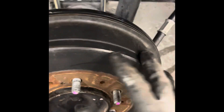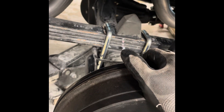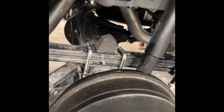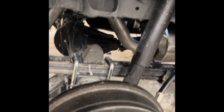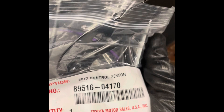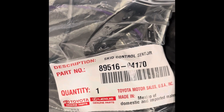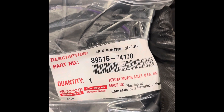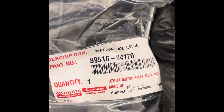In order to replace this one, you need to take this out. But the problem here is changing the wire harness — they sell the wire harness separate and the speed sensor separate.